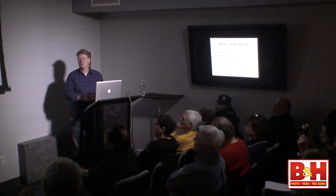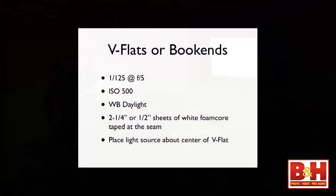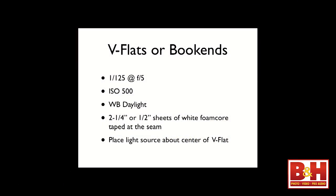V-flats. Has anybody ever seen V-flats, also known as bookends? My exposure changes here — 1/125th at f/5, ISO 500. I dropped aperture slightly to keep ISO down and not go to 800 or above. White balance is daylight. To make a V-flat or bookend, purchase two pieces of quarter-inch or half-inch foam core or polystyrene, lay them on the floor together, run a piece of tape down the center, stand them up, and open like a book. That's all it is — it's a perfect way to reflect and bounce light into and around a room, or to flag light off.